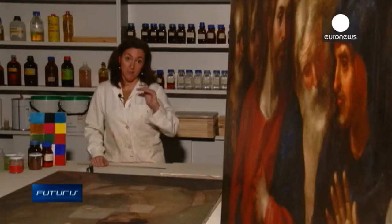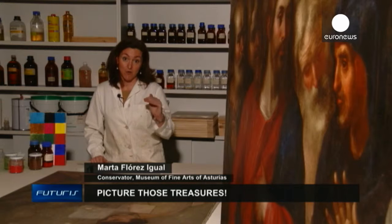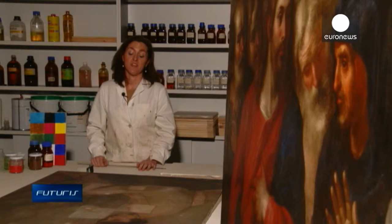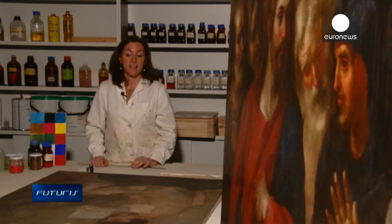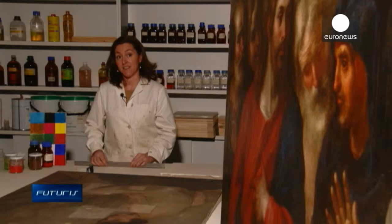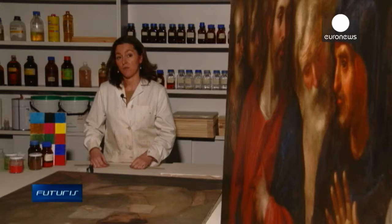We can discover the depth of the varnish and the color layers. We can see if there were preliminary drawings beneath the actual painting and what the materials used for those drawings were. We're also trying to see if the scanner is able to identify the different materials inside the painting, like varnishes, binders, and pigments.